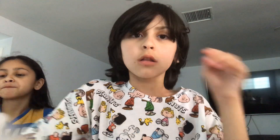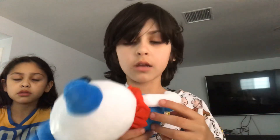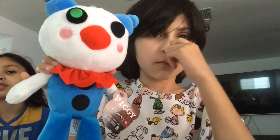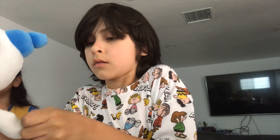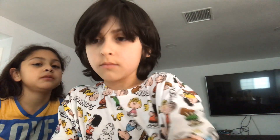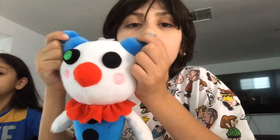Next up is Clowny from Piggy. I don't even like Piggy because I fail all the time. Anyways, let's get reviewing. It kind of looks accurate, but not really.